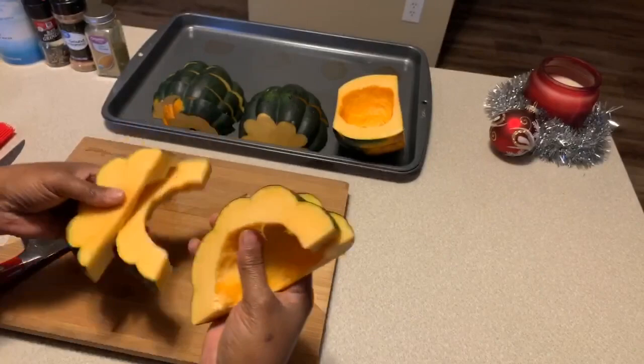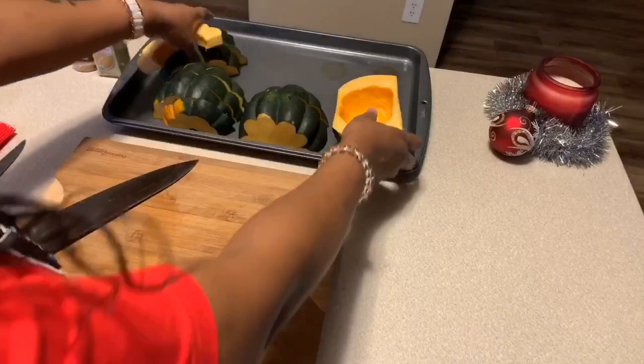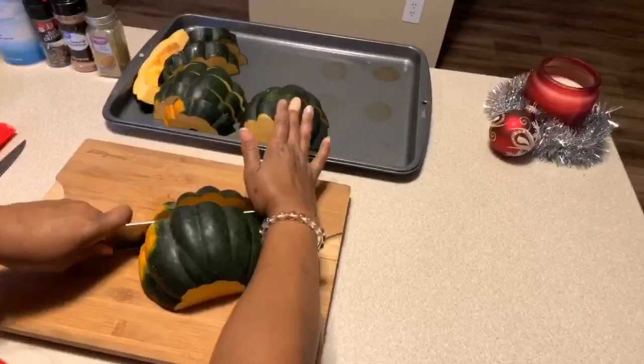Make sure you don't cut these too thin — they have to be thick sliced, just like this. I'm going to slice this last one and then we'll proceed with the recipe.